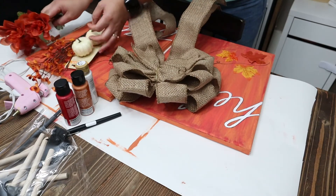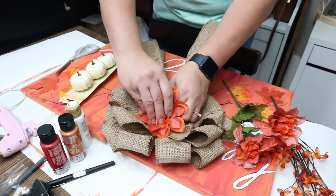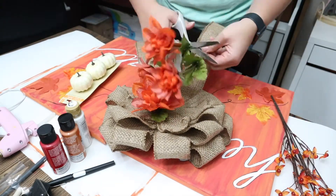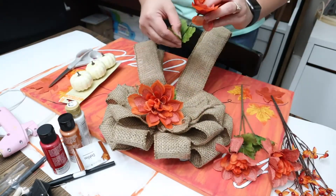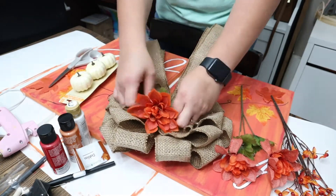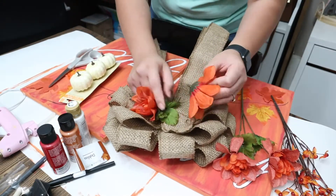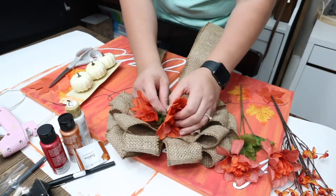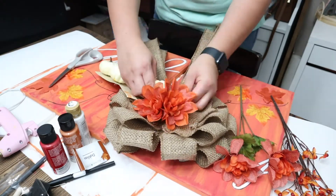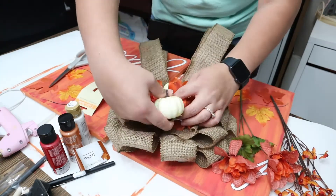A lot of my family members already know that we like rustic decor, so one of my cousins gave us this burlap bow. I didn't have a place for it at the time, so I just had it hanging on top of our computer area, but I feel like this will match the decor perfectly. So instead of just leaving it as is, I am adding a little bit of the pumpkins and then adding in these flowers just to make it match a little better with the canvases. I think it looks good — you'll have to let me know what you think.